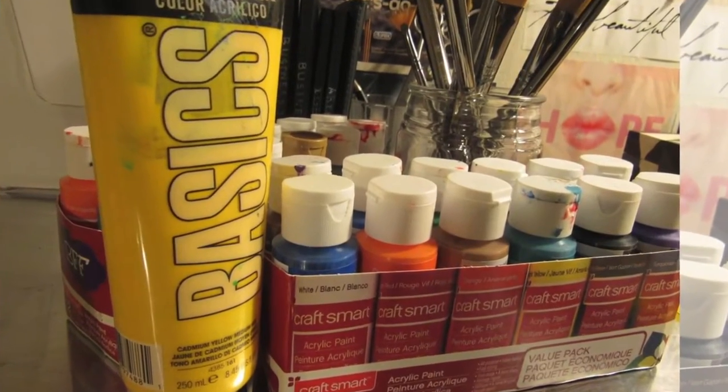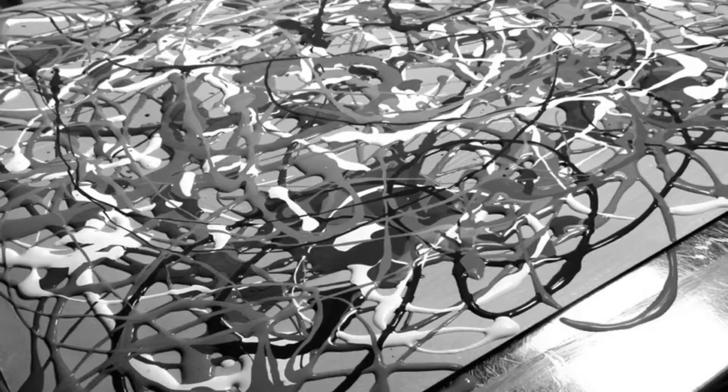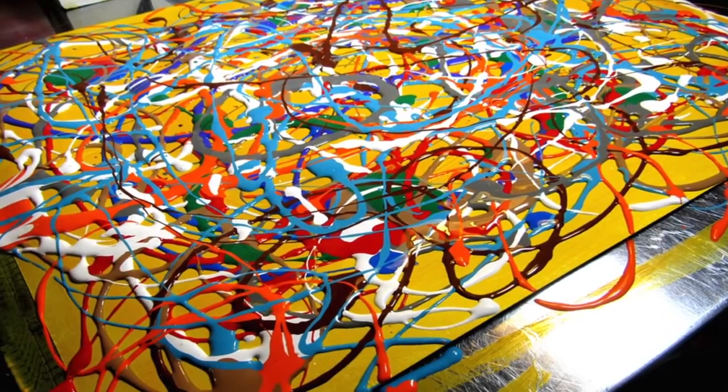Hi, it's Weird A. Today I'm going to show you how to make an abstract painting using acrylic fluid paint. It's going to be fun. Let's get started.